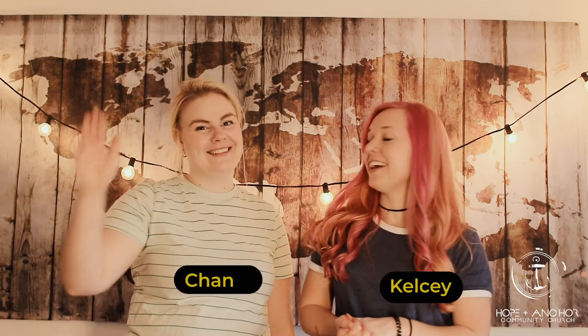Hey guys and welcome back to Hope Kids. I'm Kelsey. I'm Shani, and we're so excited to hang out with you guys today. We have a few fun games for you guys, but before we get into that I wanted to give you the Bible verse for this week.